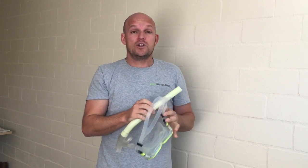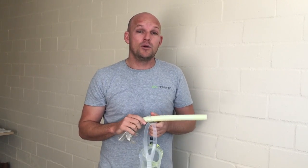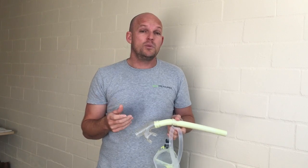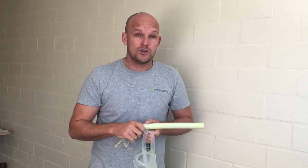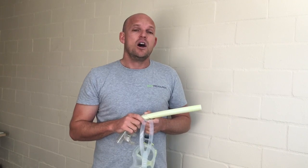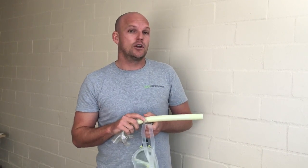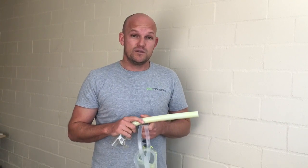If we get fog in our mask, we basically want to flush water through. It's really important before you turn up not to wear too much makeup — try to avoid any makeup at all. Put sunblock on a good hour before you arrive so it has time to soak into your skin. If you have a big beard or moustache, try to trim it; if that's not an option, vaseline is another option for you.